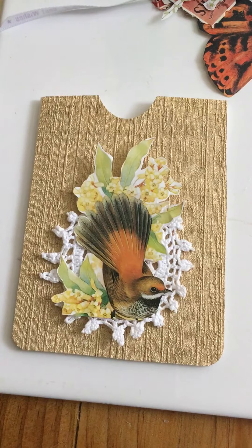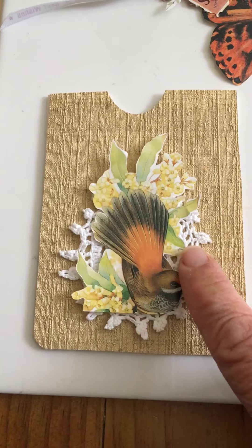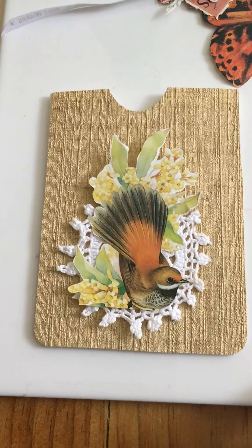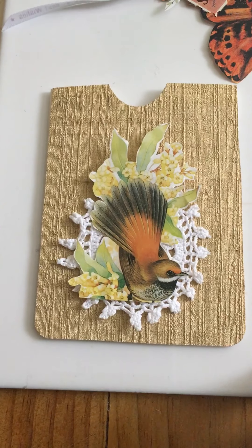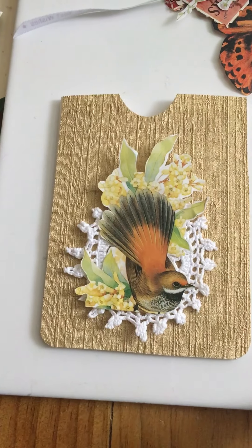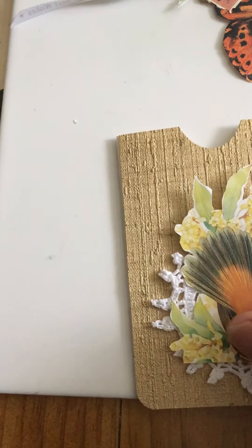This one I haven't quite attached yet, but I think I might like to put that on there — not a hundred percent sure yet. The white and the cream — I don't know, but there's just something I like about it. So that's that one.